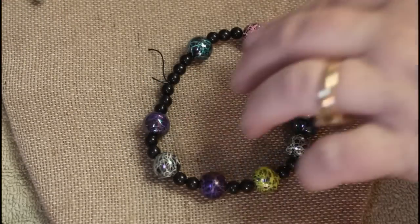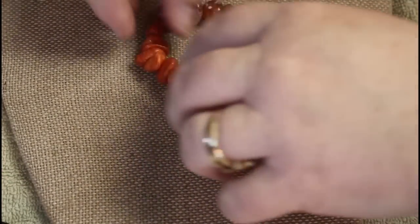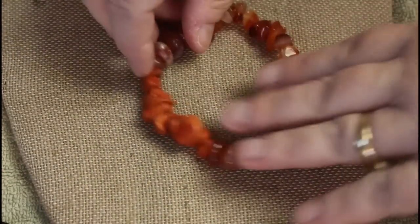Inexpensive plastic beads, more inexpensive plastic beads. Now we're back to natural stone.